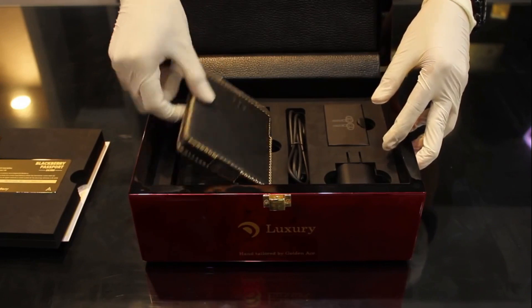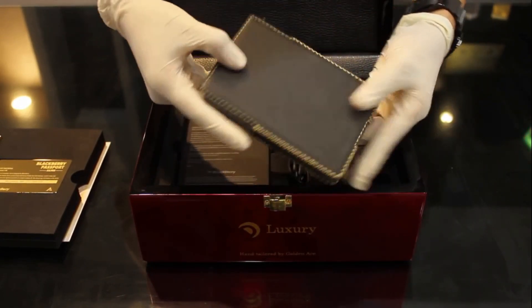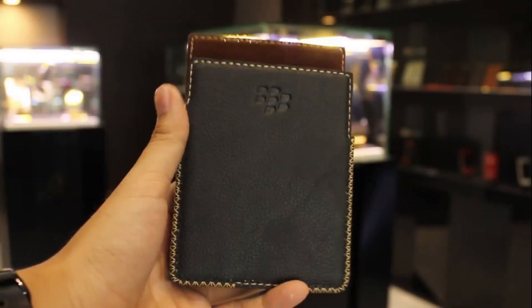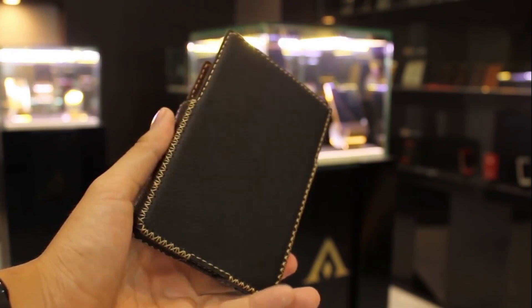The smartphone comes with a case. This is the case — a pouch case. There is also a flip cover case. This Gold Edition phone comes with a different type of case.